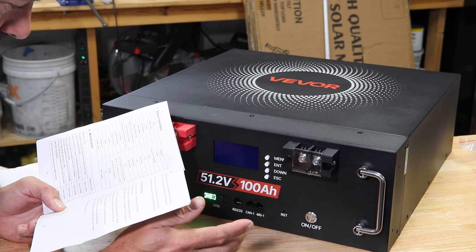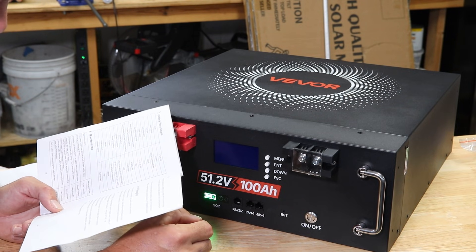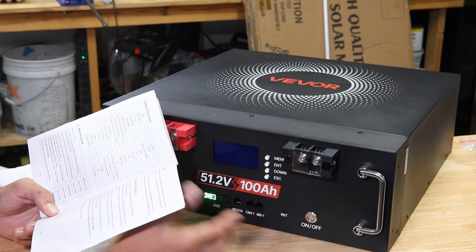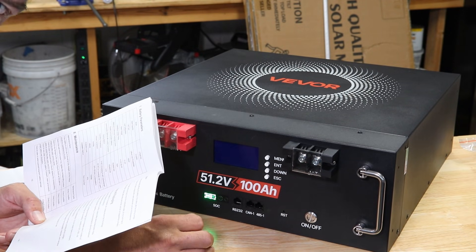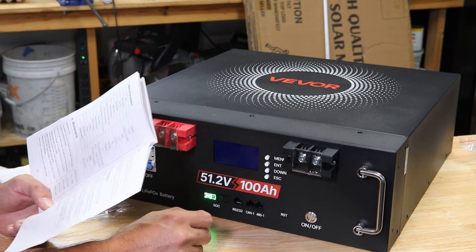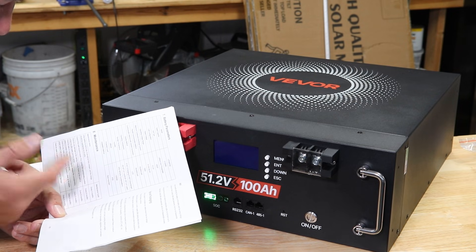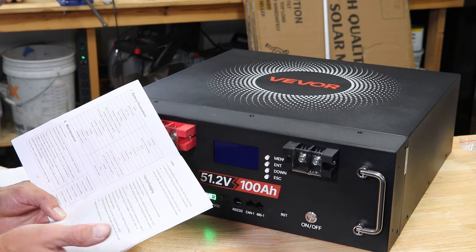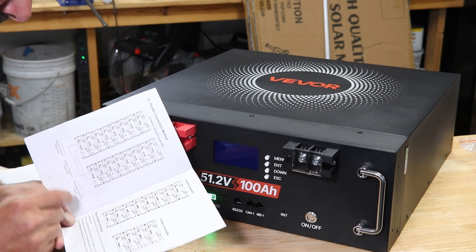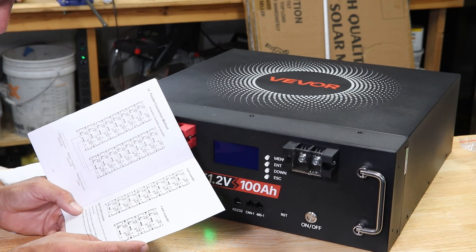It has a maximum continuous discharge of 100 amps, with RS-485 or CAN connection for communication. It does not have any heating element, so this is only for fair-weather or interior installation. Do not charge this below 32 degrees Fahrenheit — that's where you can damage the cells. For long-term storage, keep it at 25 to 50% charge. The manual also shows how to wire up to 16 of these batteries in parallel, including how to handle communications for that configuration.